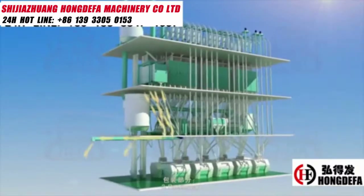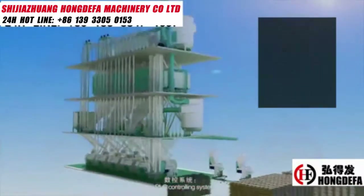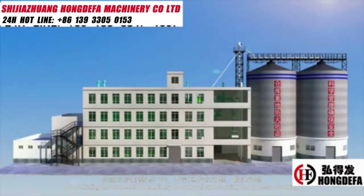Three: packing part. The packing machine can be manual or automatic weighing and packing. Four: PLC controlling system. To control the whole set of machinery to work well and display the process of working.